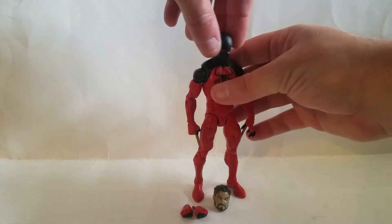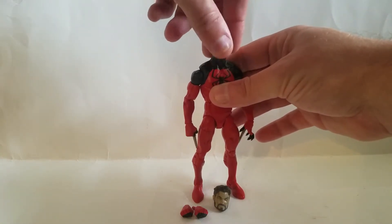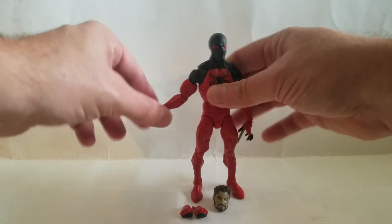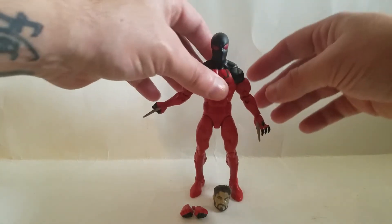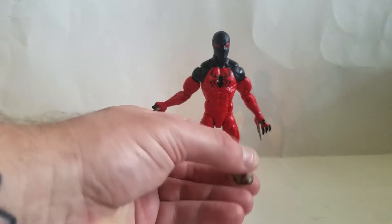The only problem with mine is his head's a little loose on the ball peg, but whatever — it just shakes a little bit, I'll deal. He's got the little spikes — I mean, that's awesome. The old one was built on the really terrible body that Hasbro was reusing from Toy Biz.